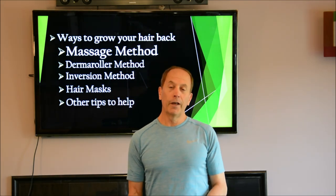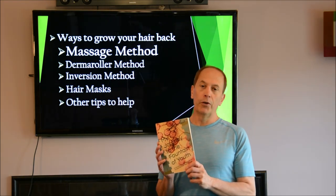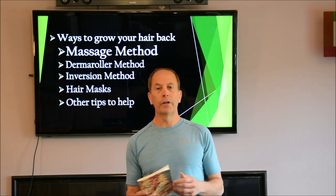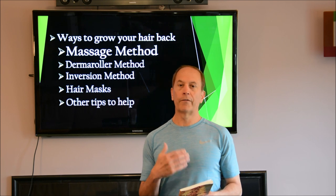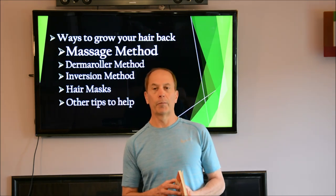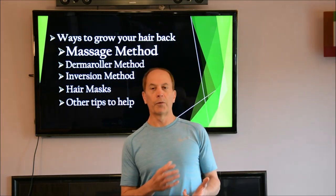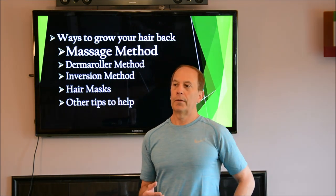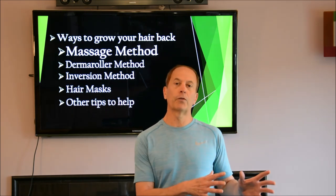Hello, everybody. I hope you're having a wonderful day. My name is Chris Goff. I'm the author of My Journey to the Fountain of Youth. It's a book about my personal journey where I look to the internet to find tips and great techniques in order to look and feel as young as possible. I'm almost 60 now, so I felt that was something I needed to do. I did about two years of research, and that's what's in the book.